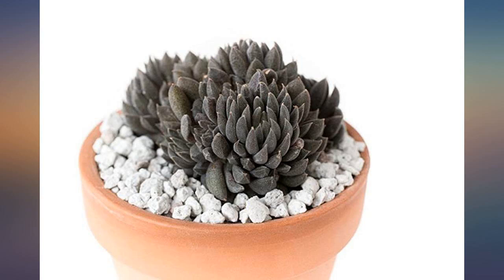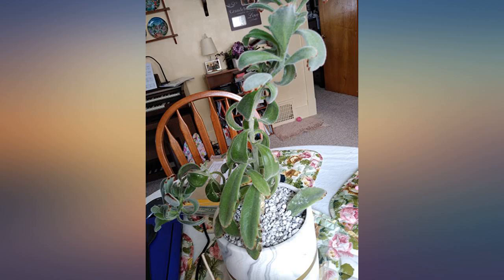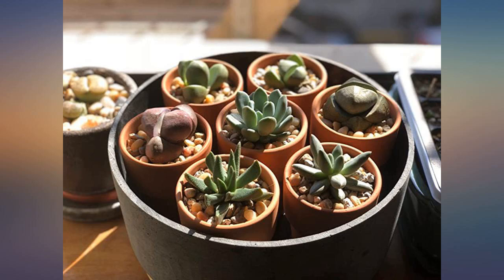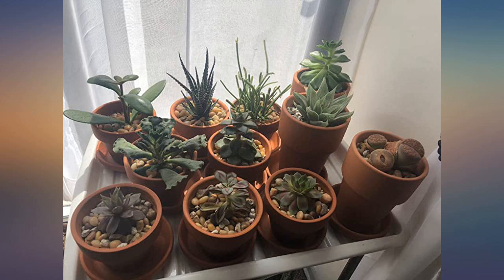Best price I could find for the size of the bag. My succulents love it and I would recommend buying this size specifically. I am very happy with the pumice. I purchased it to create my own soil mixture for my succulents, along with using it for top dressing for added beauty. Great product and received quickly.